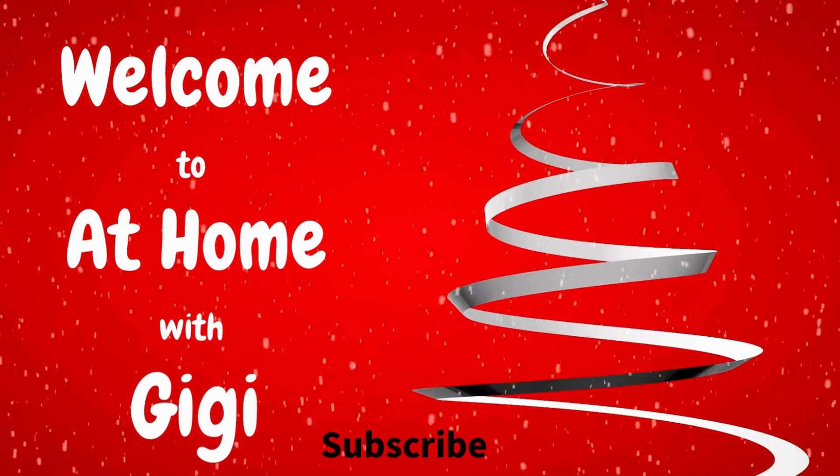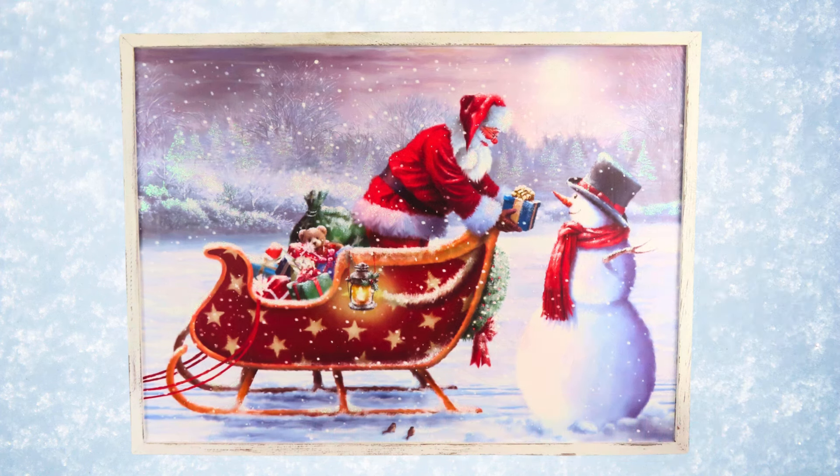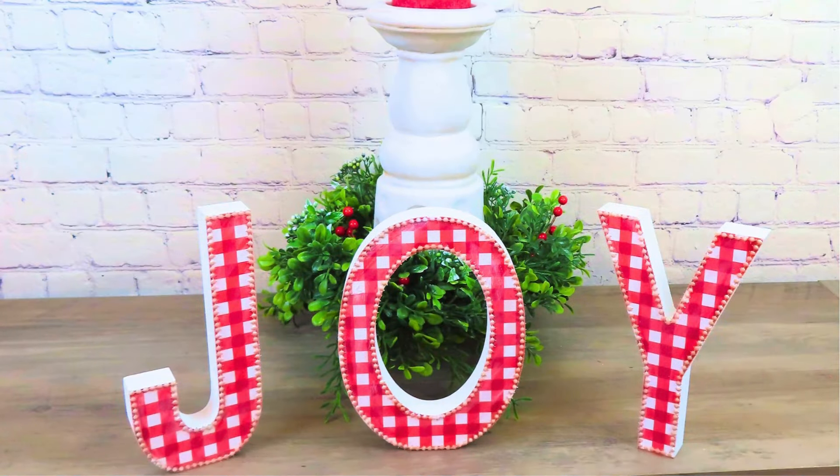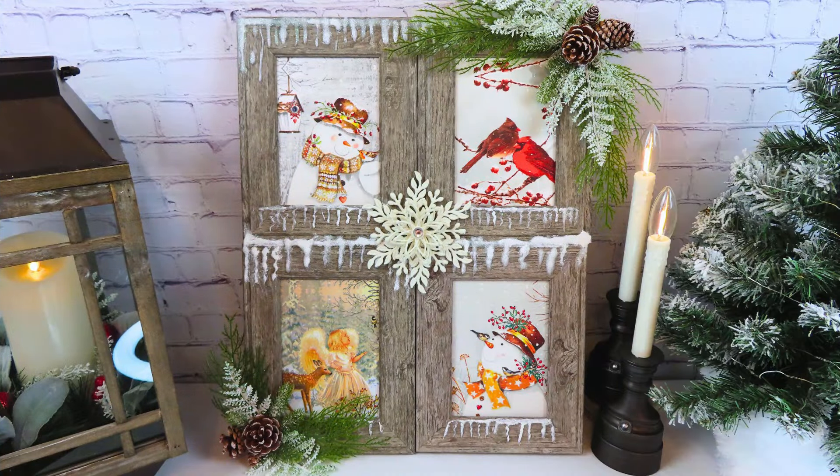Are you looking to make some beautiful farmhouse DIYs for Christmas on a teeny tiny budget? Well you've come to the right place. Hi, I'm Gwen. Welcome to At Home with Gigi. Today we're going to be using Trash to Treasure, Dollar Tree items, and things we already have on hand to make some absolutely beautiful Christmas DIYs. Let's get started.